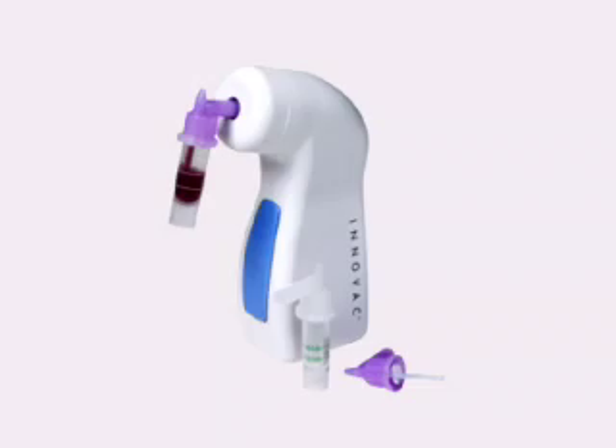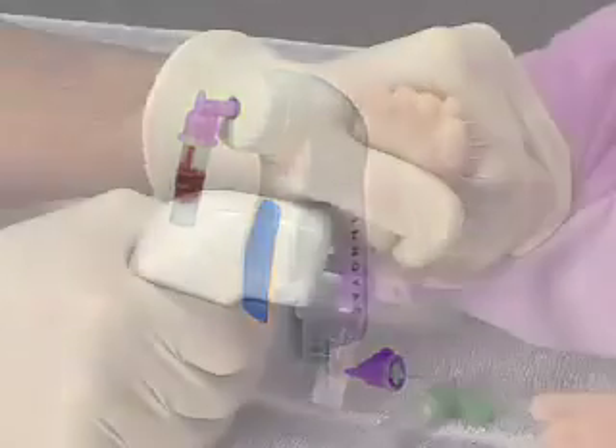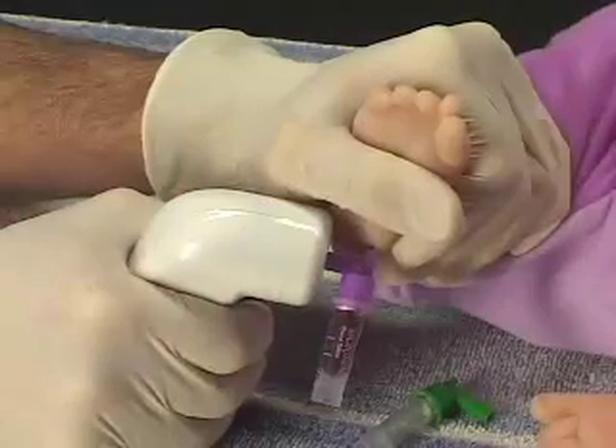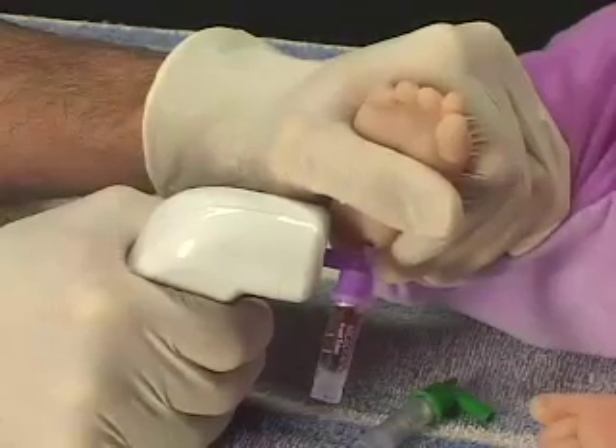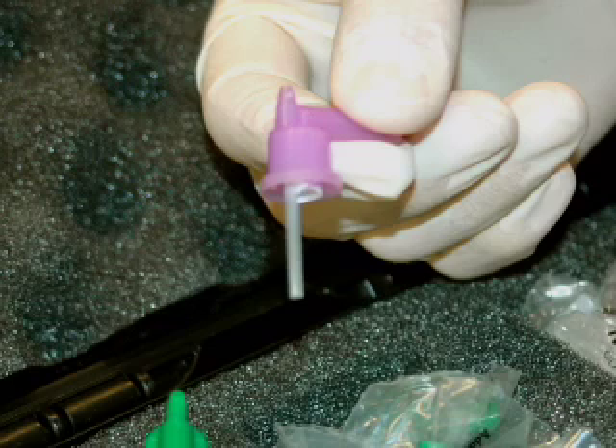The InnoVac from Innovative Medical Technologies has revolutionized capillary sampling with vacuum assisted collection. The quick-draw adapter fits your current capillary collection container so that it can be used with the InnoVac vacuum unit.